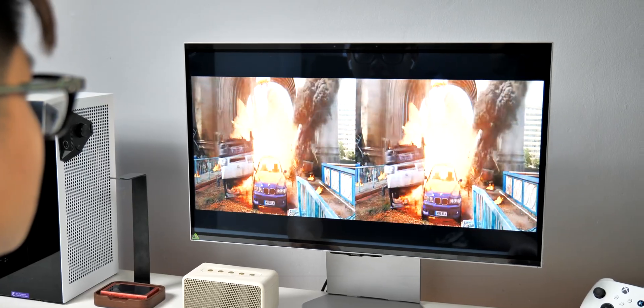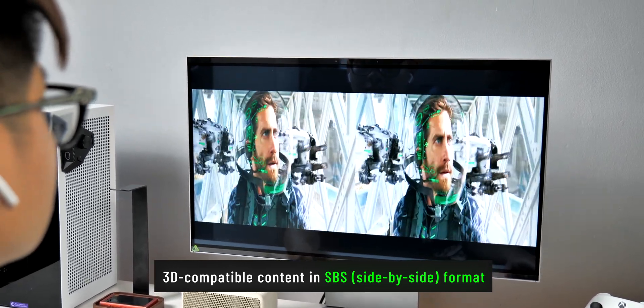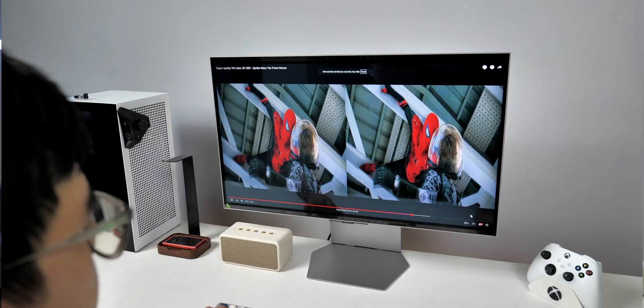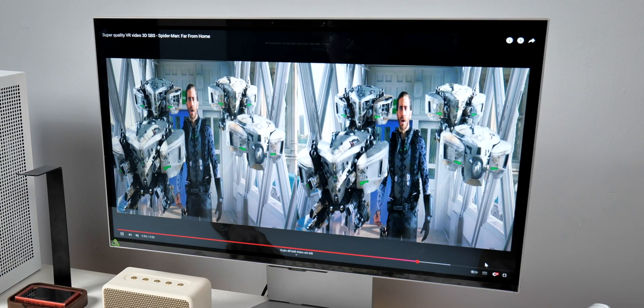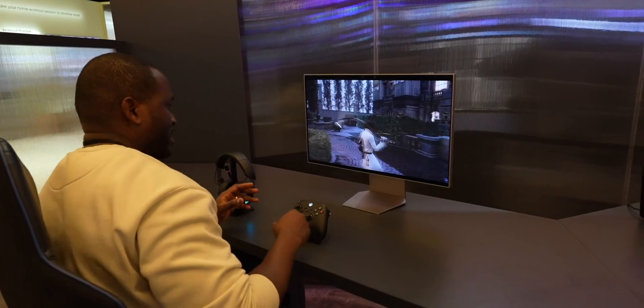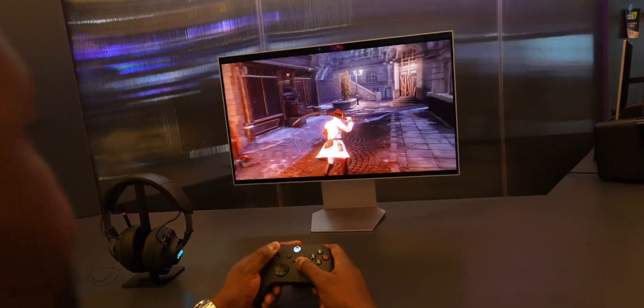In order to see a 3D effect on screen, you first need 3D-compatible content in a format called Side-by-Side, or SBS for short. Think of it like this: two slightly different videos playing — video A for your left eye, and video B for your right eye. Your brain merges them together, and boom, depth appears. But you also need a compatible display, and without it, the magic falls apart. Without a proper 3D screen, both eyes see both videos overlapped and it ends up looking blurry — like what you're seeing in the video right now. So you need a 3D display to separate each video to the correct eye.